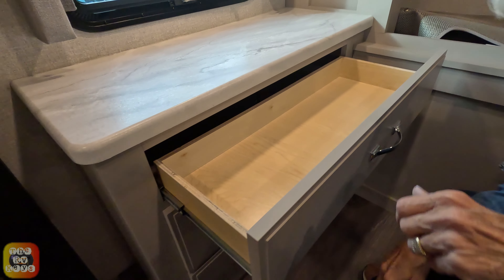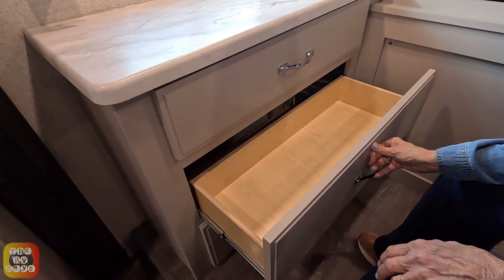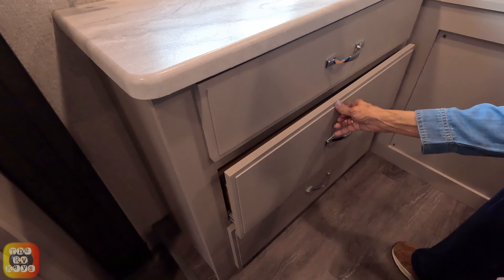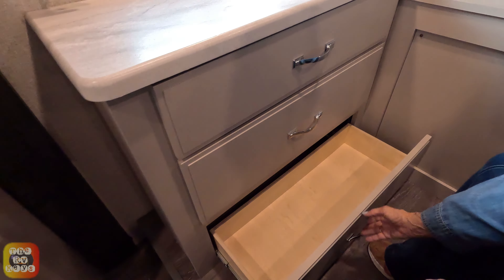We have a nice little desk area with three drawers. They're not very long or very deep, but they are deeper than they look at first. They do require a firm final push to close.